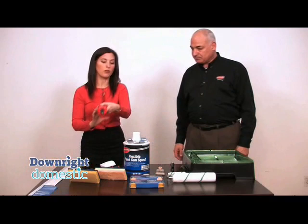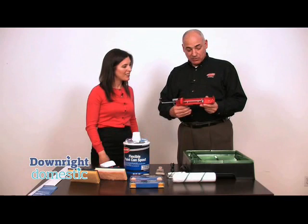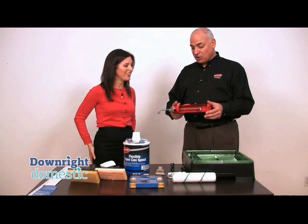And what about this? This just looks like a regular caulking gun. It is a regular caulking gun with one added bonus. When your caulking tube is in here and you're doing your job, you squeeze the handle to push the plunger in to force the compound out. But with this one, when you let go, it actually pops back a little bit to stop the oozing of the caulking from the gun. So it doesn't keep going even when you don't want it to. It's called a stop drip gun.